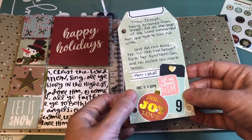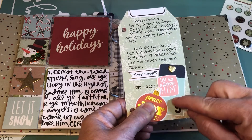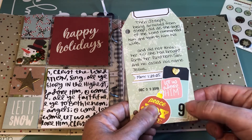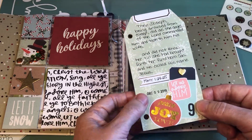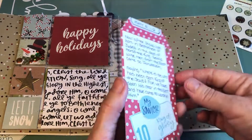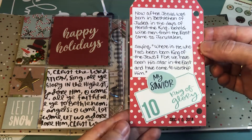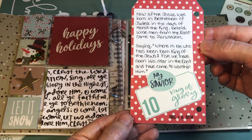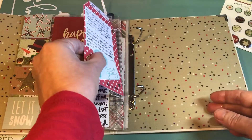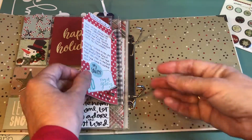Here's a little tag I made just out of stickers and the little number from the Illustrated Faith papers that I'm using. I cut this out from one of the papers too and did my scripture on here, and then on the next side I did the next scripture with day 10. I just punched a couple little holes and made that tag.